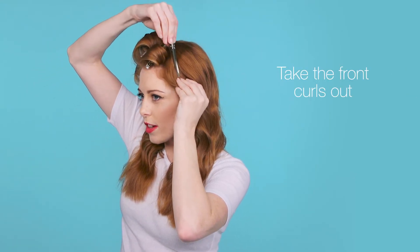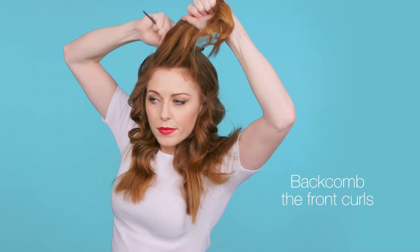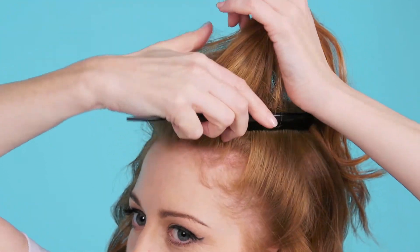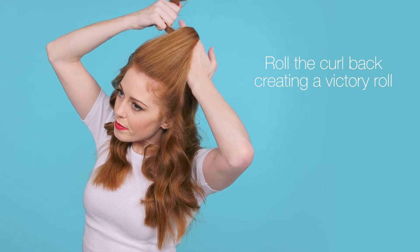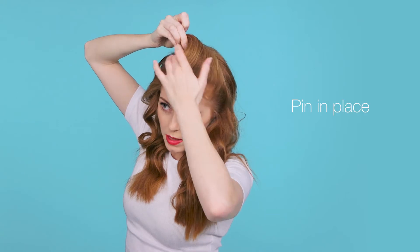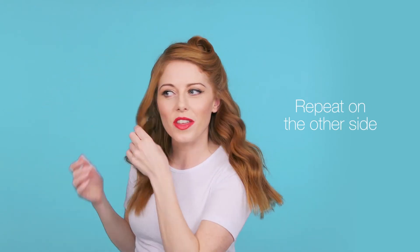So you're going to take out the front curls, and then I'm going to backcomb them together. Then smooth at the front, and then roll, and then pin in place. Then repeat on the other side.